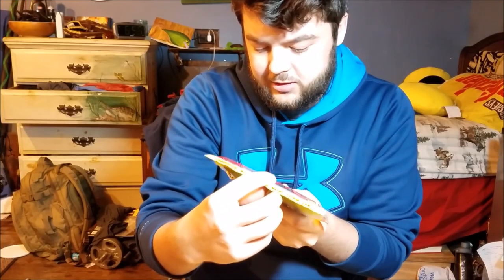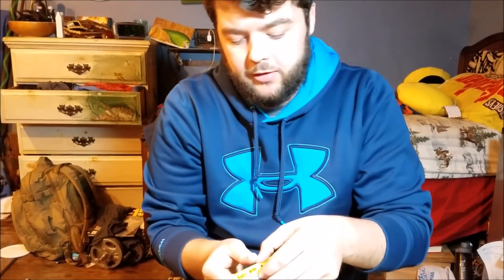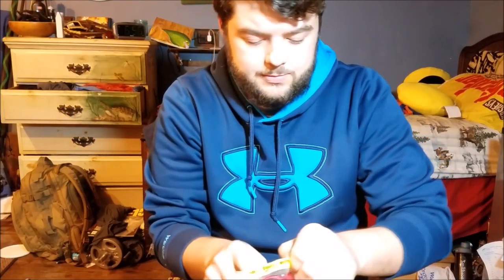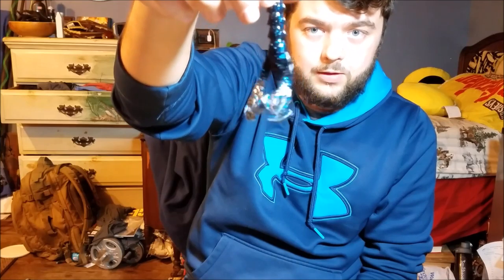The next one I got is the Rage Tail Rage Denny Crawl in black and blue flake. This is more of a soft plastic you can use for punching, but I'm going to use it a lot on chatterbaits and jigs as well. That nice black and blue with blue flake will definitely move around a lot and give a good presentation.